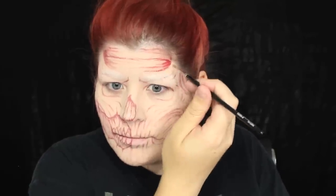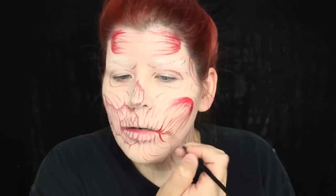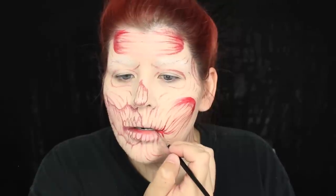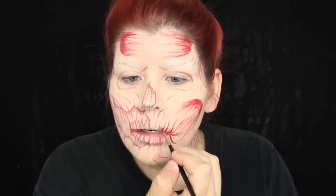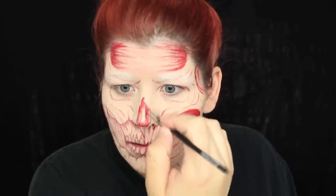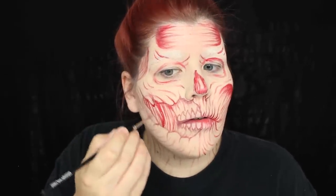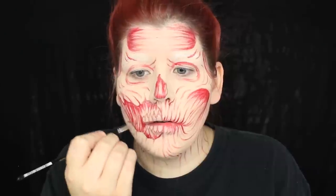Next we're gonna be using a red face paint, also from Graftobian, to create more depth and more color to the makeup. I'm using a fine artist brush to apply this face paint, and I buy these brushes at places like Michael's, anywhere that sells art supplies or crafts. They create really beautiful stroke lines, which is what this makeup is all about. Continue to add all these strokes using that red face paint. Inside the ripped mouth, you want to create some tendon-like strokes — basically anywhere where you see flesh, add a couple of strokes just to give it some detail.